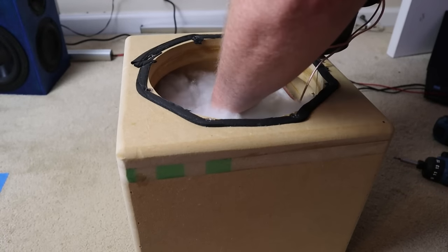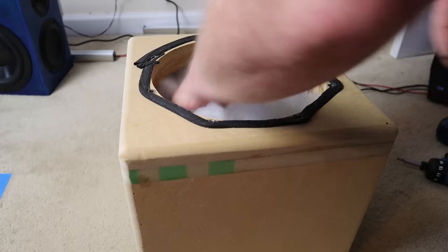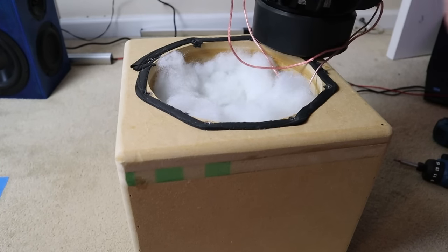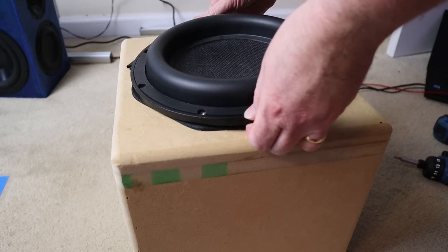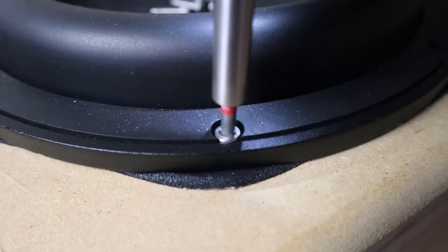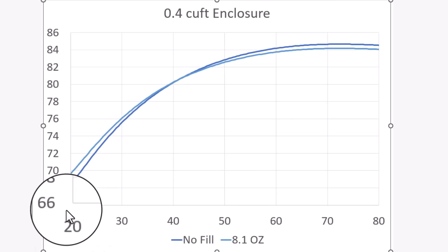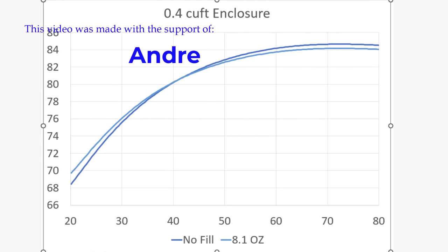Now let's add even more polyfill. As you can see, it really is a challenge to cram 8.1 ounces of pillow stuffing into this subwoofer box. This time we see an actual interesting change — you will have an audible difference in those very low frequencies. Even though I would have expected an even worse result by putting this much in, it's actually probably the best amount. The two lines cross at about 45 hertz and you really do get more low end extension.